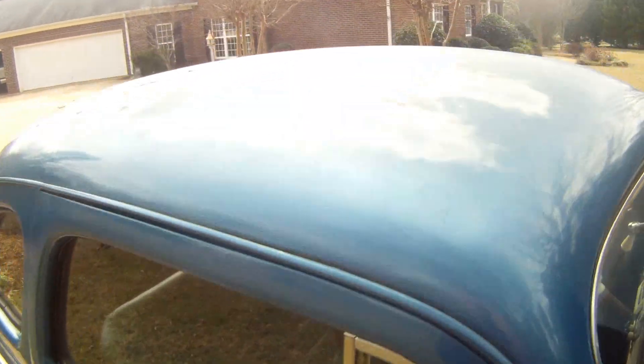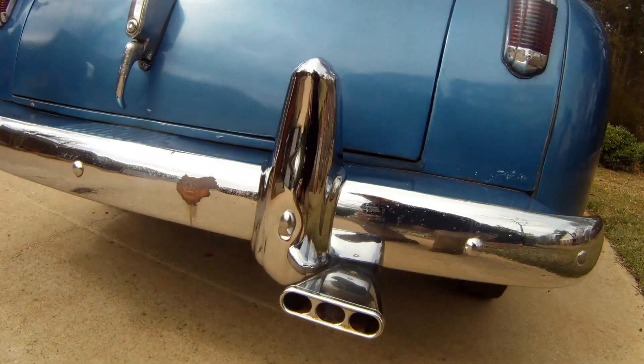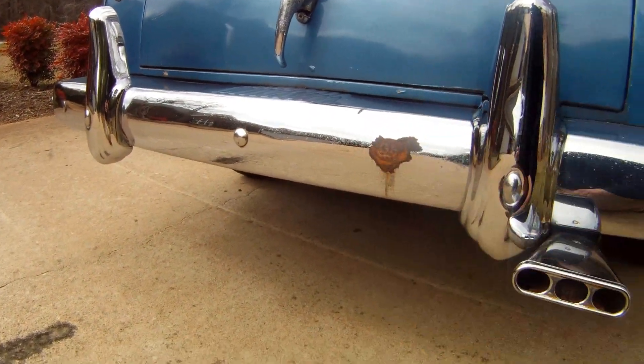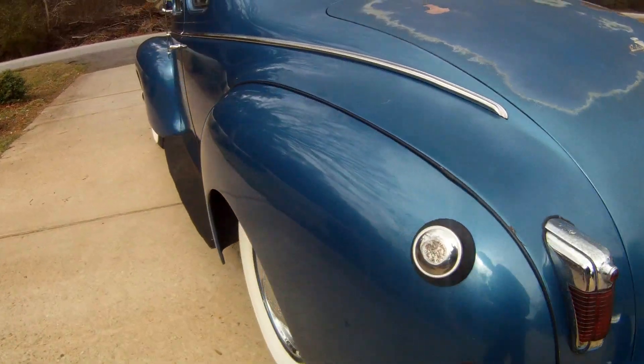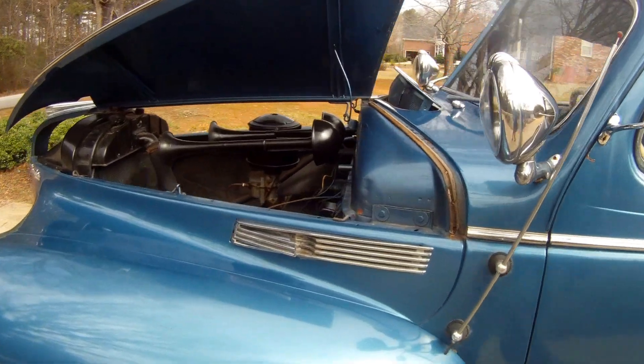Coming back down the side, we'll give you a look at the top surface and the rear tire. I don't know if you can see up in the fender well, but it's very complete — no rust anywhere to be seen. There are some pictures of the frame in the photos. On the back side, the back bumper is nice too, but not as nice as the front. There's one little spot with some rust, but that's pretty much the Chrysler Windsor.